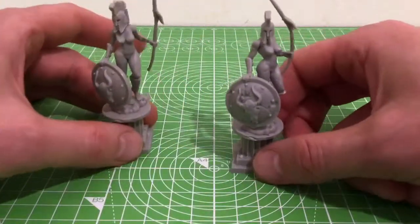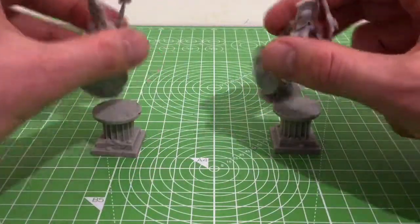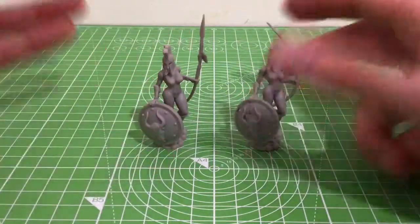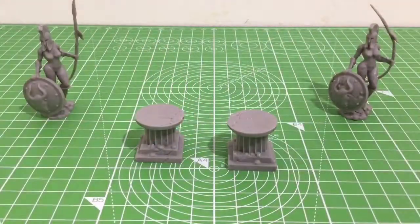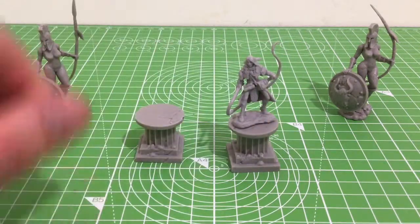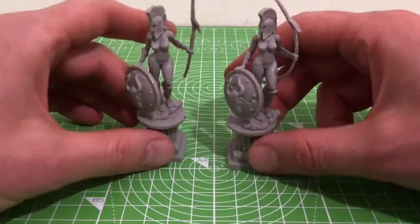The same with the male variant — you can have these as like two guards, you can trigger some sort of mechanism, you can have them step down and attack, or you could have them just by themselves. You could also use these plinths for anything really, for putting other minis on. You can stick any old thing on here you want. Great figures, really useful — I can see these being used in games.